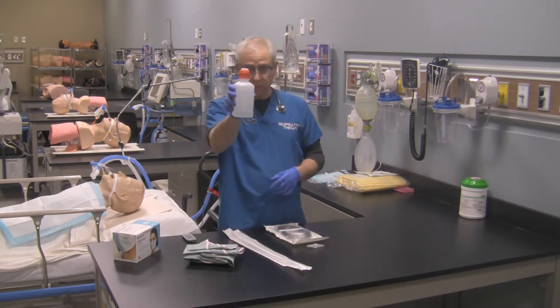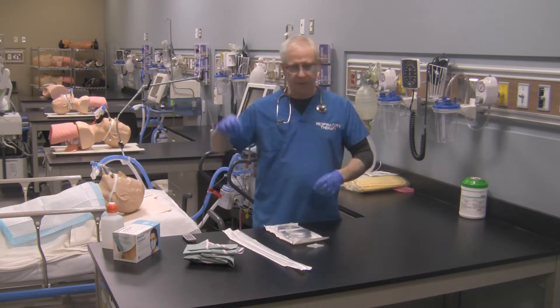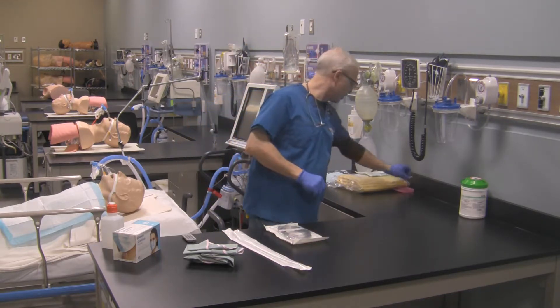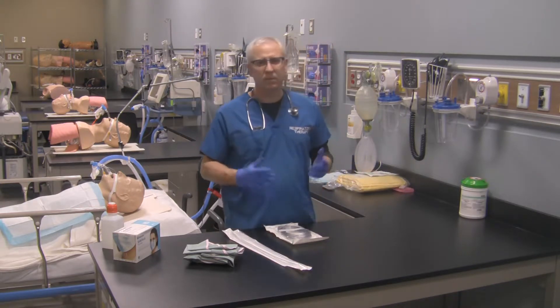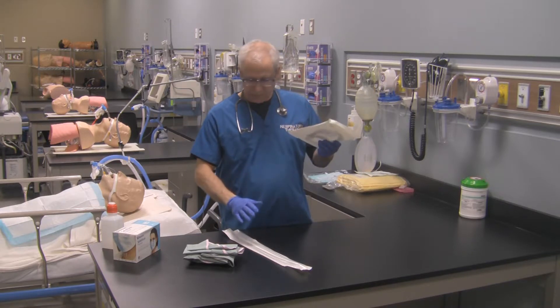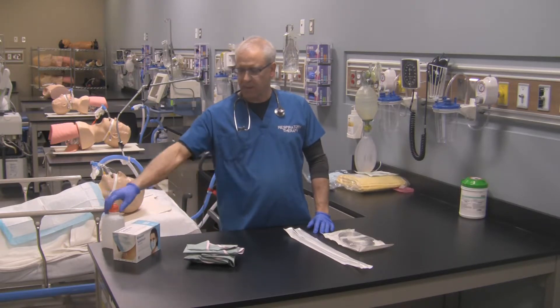The kidney basin is going to be part of our sterile field. We'll need the sterile normal saline for rinsing and lubricating the catheter first, and then to clean out the catheter afterwards. We won't need the 5-in-1 connector, so I'll place that aside. So I'm left with my suction tubing, my suction catheters, the kidney basin in its sterile environment, the mask, and the normal saline.